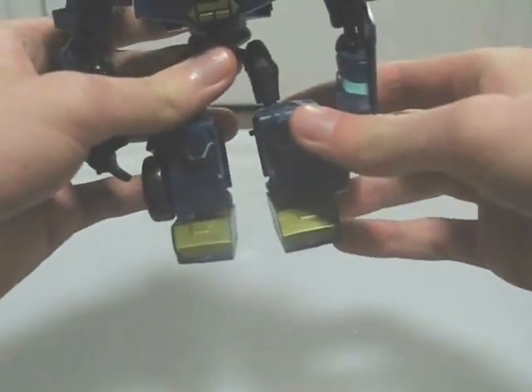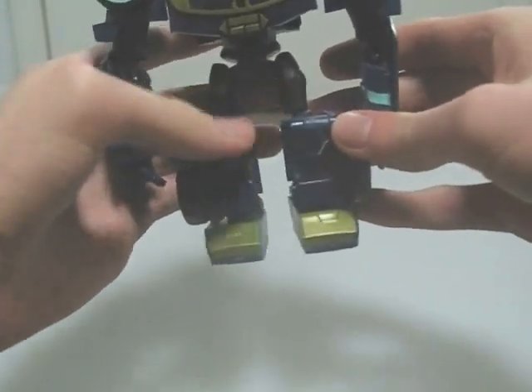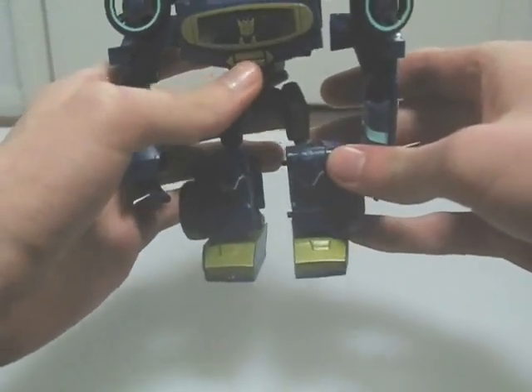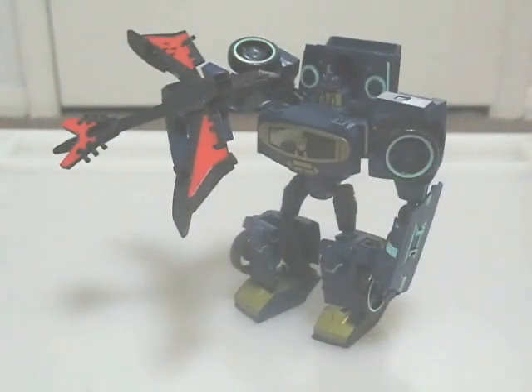The knee joints are also pretty floppy, but that's easily fixable. Pop the lower legs off, apply superglue to the knee joints, leave it to dry, then pop the legs back on and they should be stiffer. Laserbeak himself could use a few more paint apps, especially on his head, but he's still a fun accessory. Overall, I give it 4 out of 5.